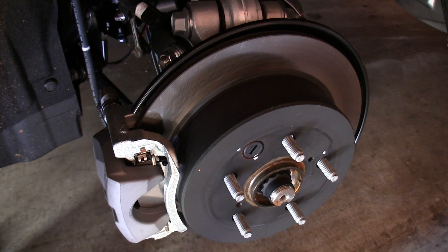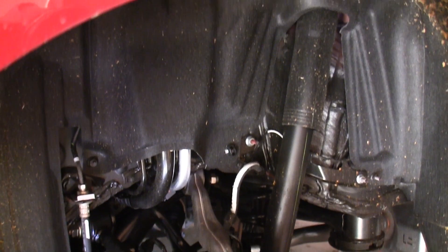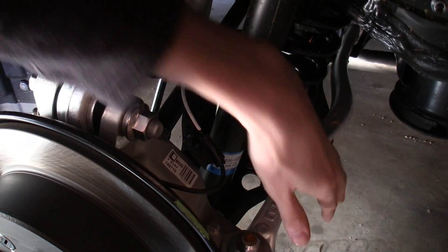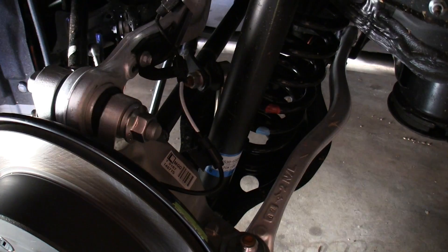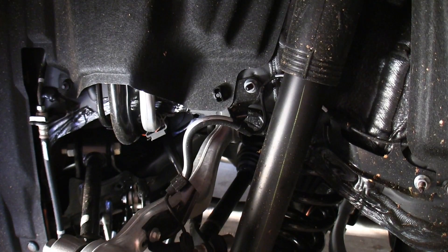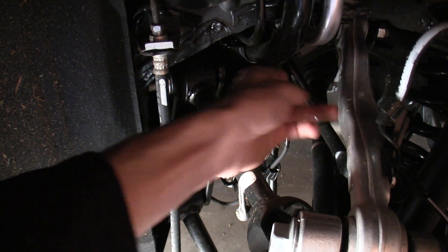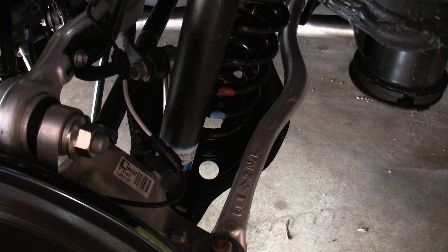11.4 inch solid rear disc brakes matched with a multi-link suspension setup. This is a five-arm multi-link suspension and you can see more use of aluminum with the upper control arm, the lower control arm, as well as the knuckle. Separate spring and shock to allow for a bit more space in the trunk so that coil spring doesn't intrude on the space. The third and fourth arms — you can also see the anti-roll bar which is fairly small — and the fifth and final control arm is where the spring is resting.